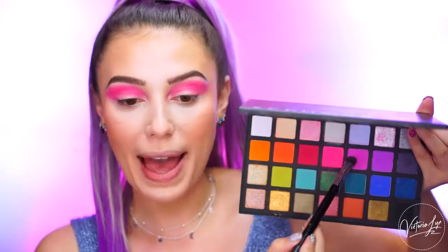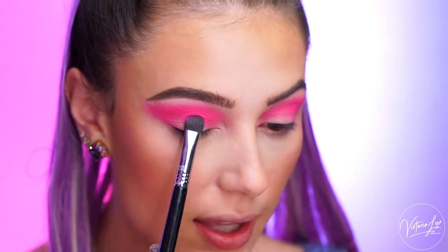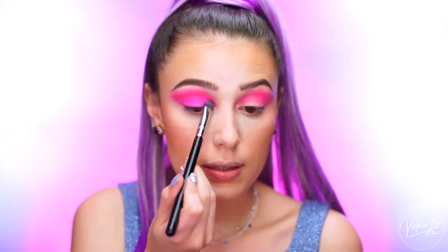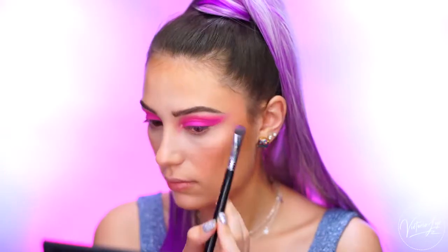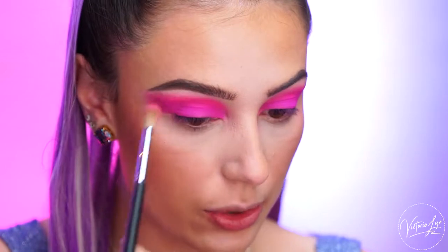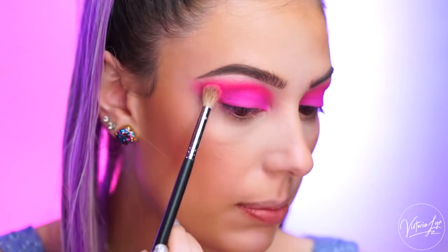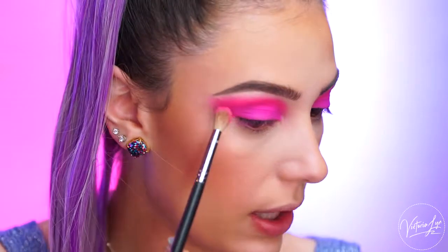So now I'm going to pack this light purple on the lid. So I'm going to start placing this on the lid, and I'm just going to start bringing this up into the crease into that pink. And now I'm just going to go back in with a little bit more of that hot pink and blend this into the crease, just so we have a bit of separation from the purple and pink, and you can really see the difference in the two colors.